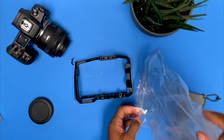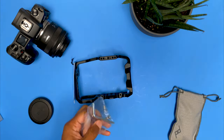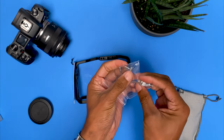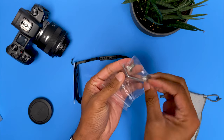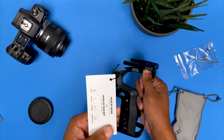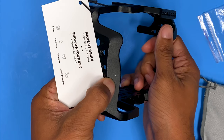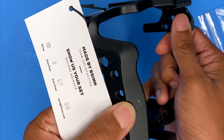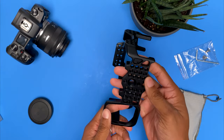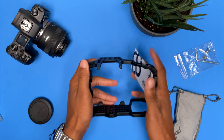First impressions: this thing is nice and sturdy, built well. Looks like you get two screws and an Allen key. I have a tiny little mark here — looks like out of the box, that's not good. But looking around, this thing is very, very nicely built. Feels really good.